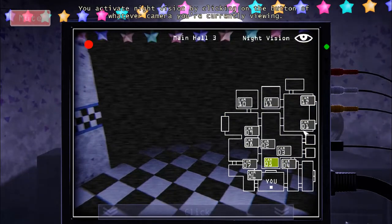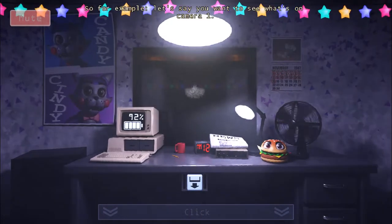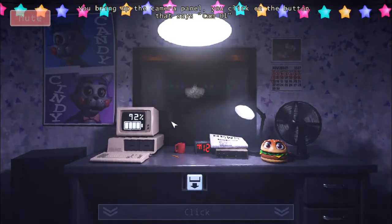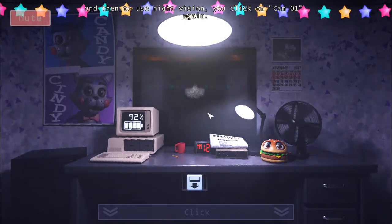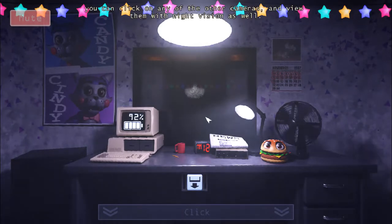So, for example, say you want to see what's on camera 1. You bring up the camera panel, you click on the button that says Cam 01, and then to use night vision, you click on Cam 01 again. Once night vision is activated, you can click on any of the other cameras and view them with night vision as well. And you turn it off the same way you turn it on.